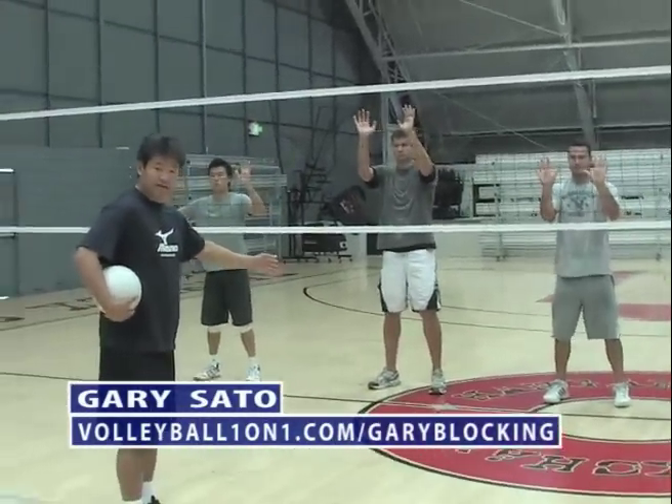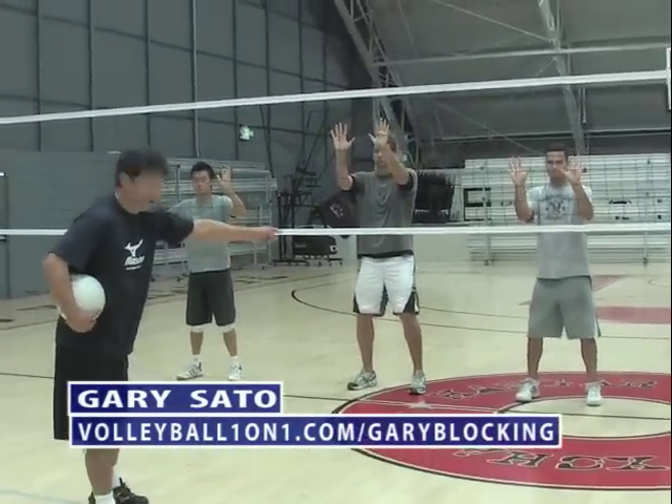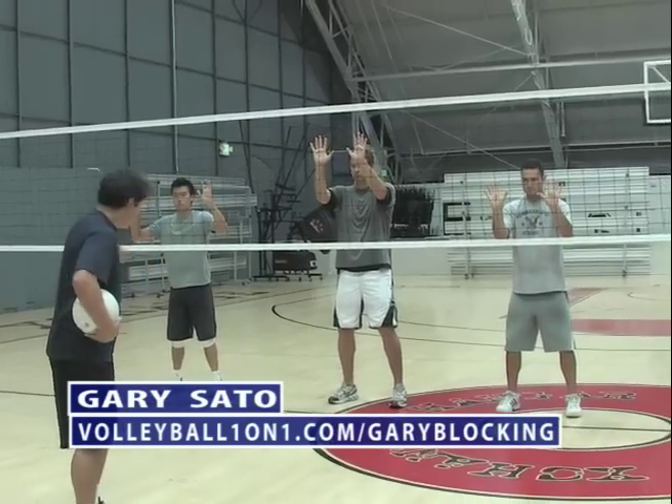We divide the net into three different zones — three equal zones: the third here, the middle third, and the other third.